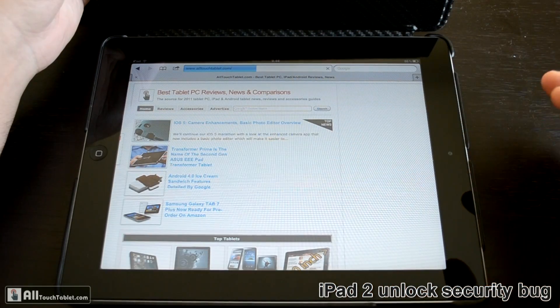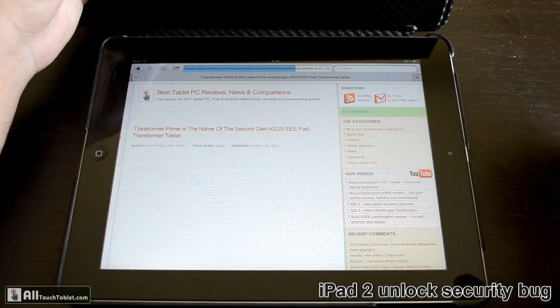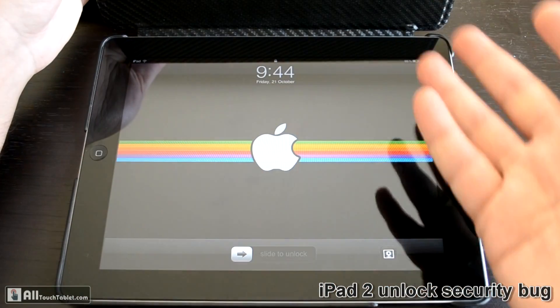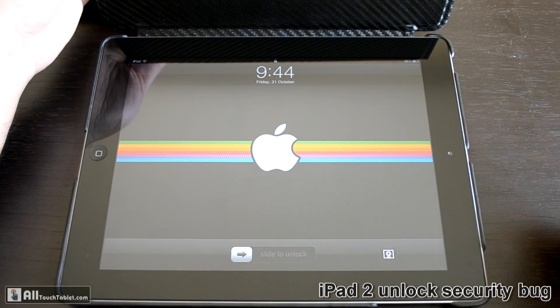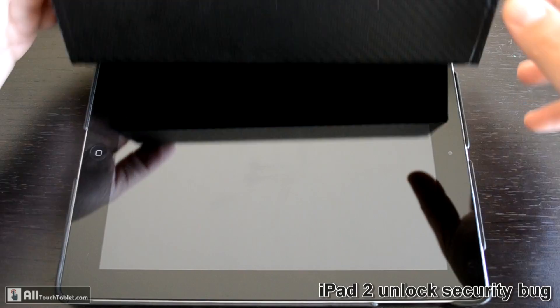It works without any problems, but right now you can't switch to other apps because it takes you back to the unlock screen.